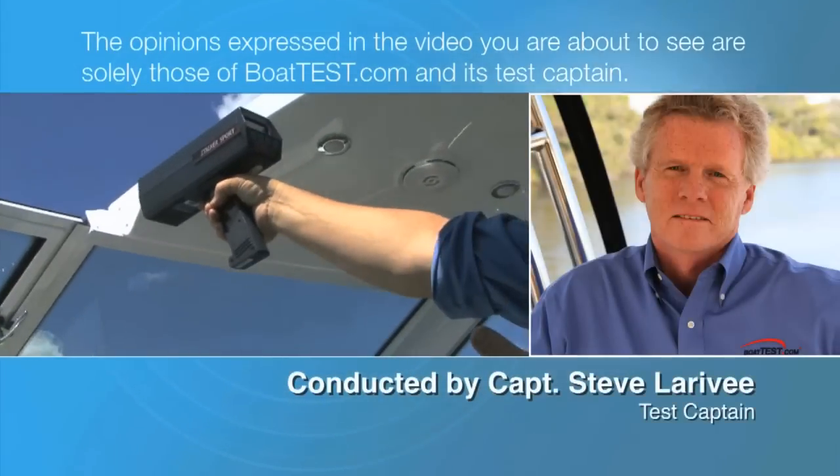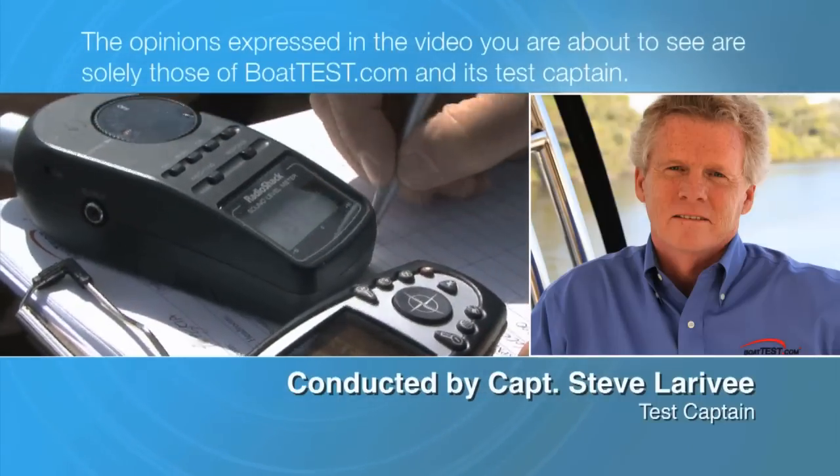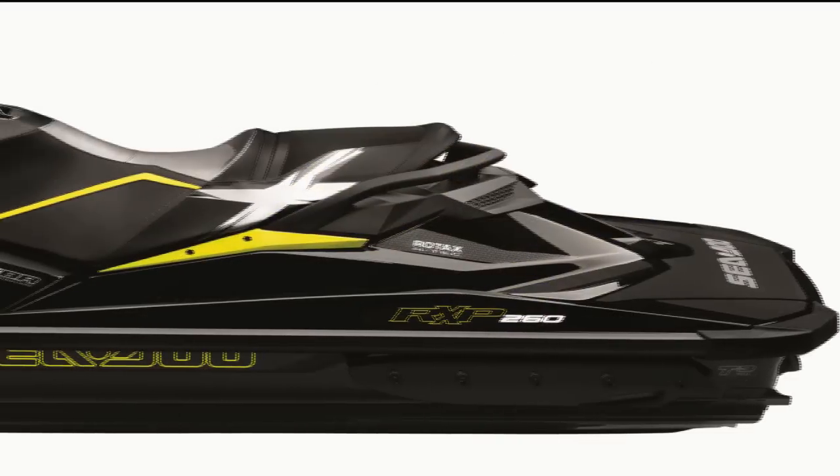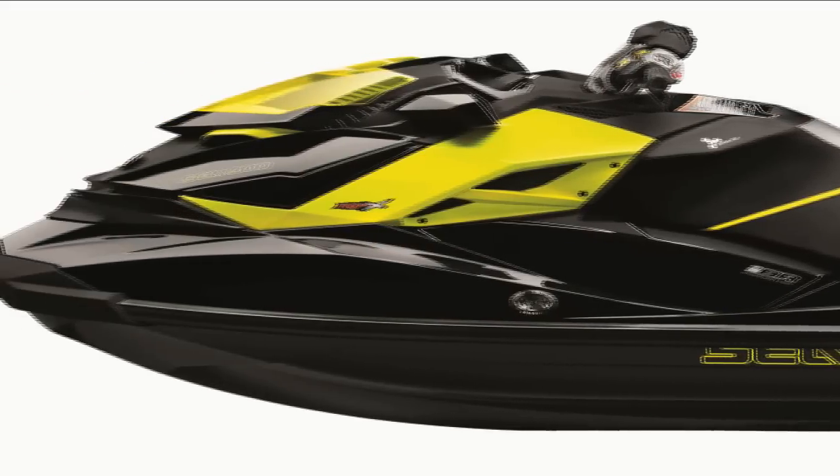The following opinions are solely those of BoatTest.com and its test captain. Hi, Captain Steve for BoatTest.com, and today we're taking a look at the all-new Sea-Doo RXP X260.